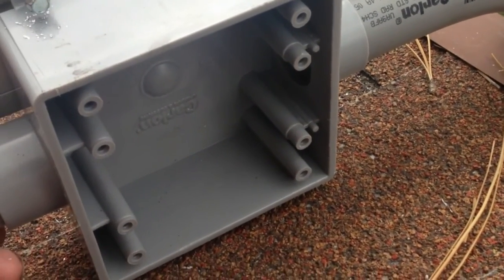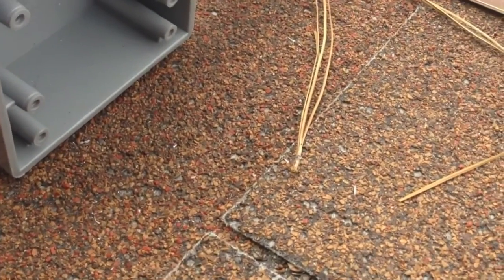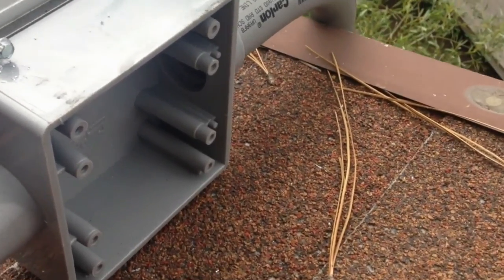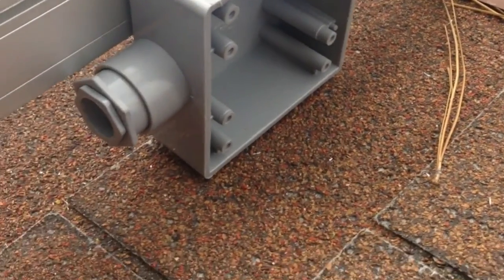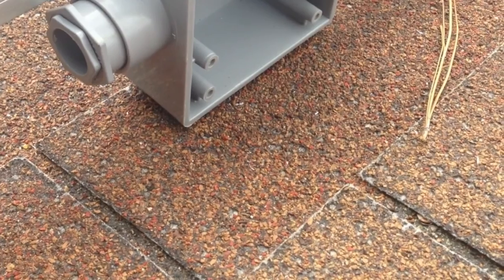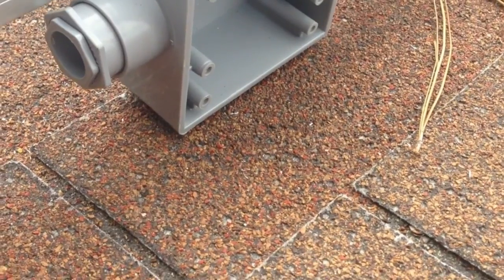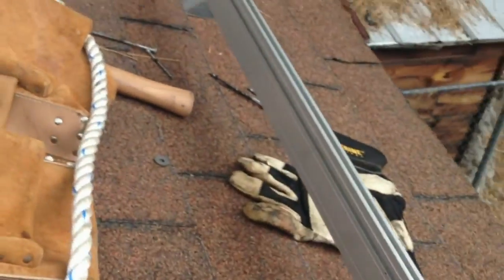I also jacked up my rails to the highest possible setting for two reasons. First, I needed the clearance to mount the junction box. Second, the higher your panels are off the roof, the more ventilation you get — more debris can pass under, the panels stay cooler, and it helps with production. I just really have to finish the conduit and then set in my rails.